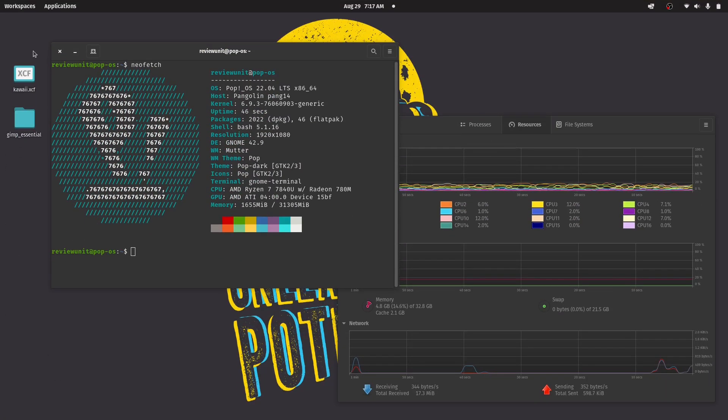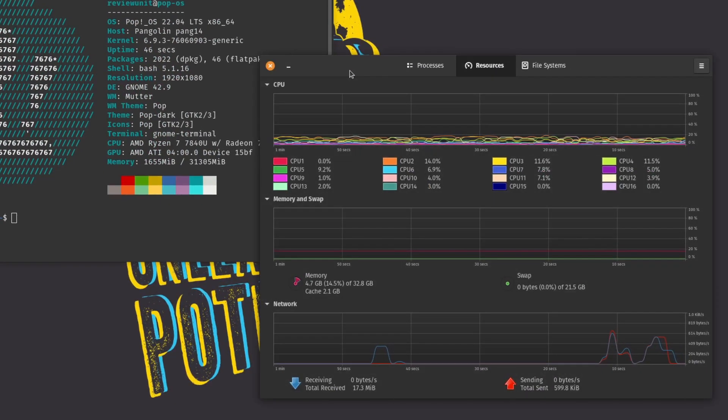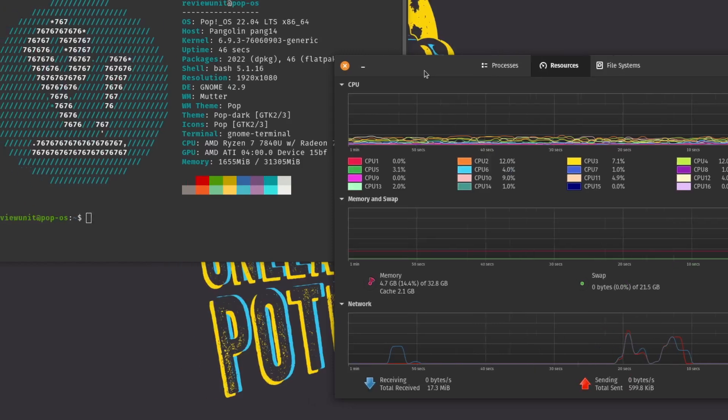When it comes to hardware, it's rocking an AMD Ryzen 7 7840U with eight cores and 16 threads, going up to 5.1 GHz. It comes with a default 32 gigs of RAM soldered to the board, and 32 gigs of RAM does feel like a solid amount to have soldered on.